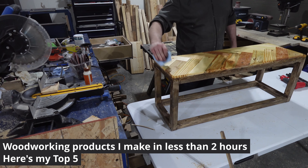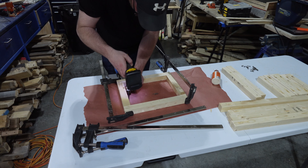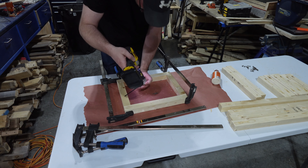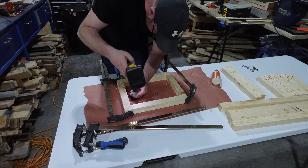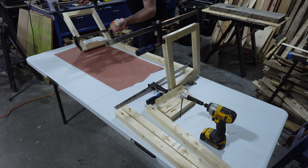Want a quick project to make in less than half a day? Here's my top 5 projects I made in less than 2 hours, from scrap wood to pallet wood and construction lumber. The full build videos for all of those are on my channel, but for now let's get to number 5.